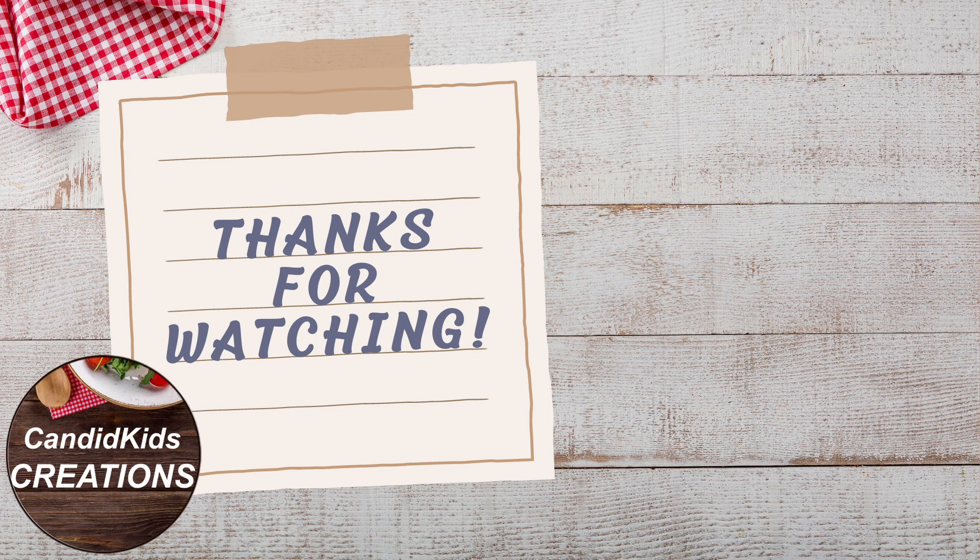I appreciate you watching the video. If you're not following the channel, be sure to subscribe for more cooking and household tips, recipes, and ideas, and I'll see you in the next video.